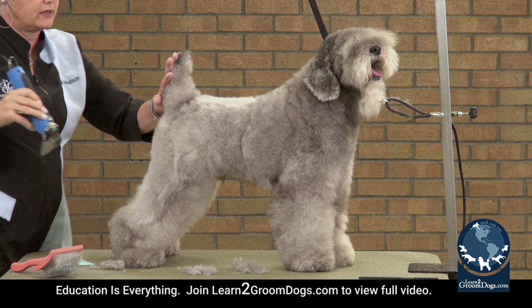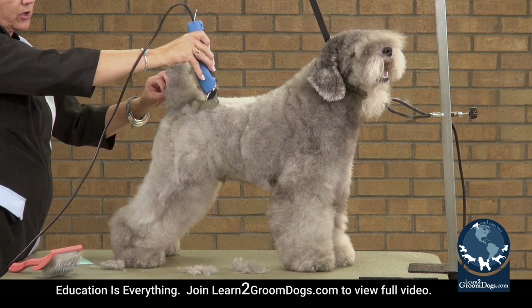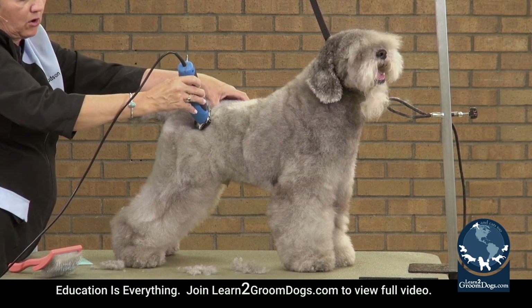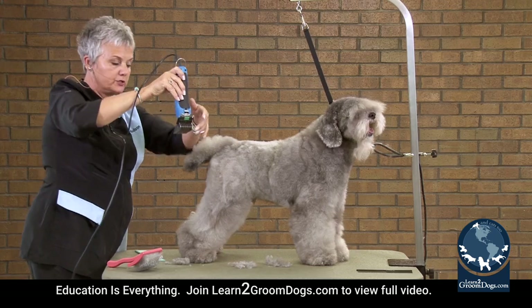He has powerful hips, so one thing to remember when you're setting this in: as you come across from the point of his rump back to the pin bone, I'm not touching the dog with my clipper this way — only this part of my clipper is going to be setting on the body next to his tail.